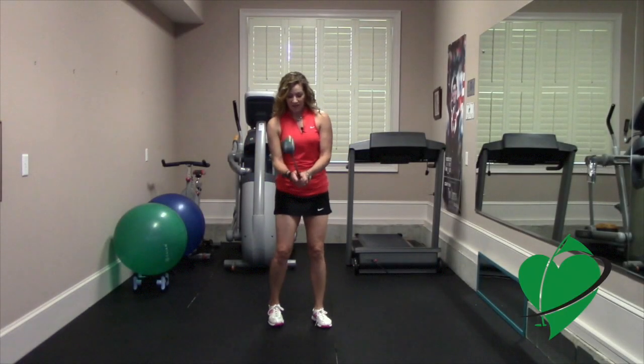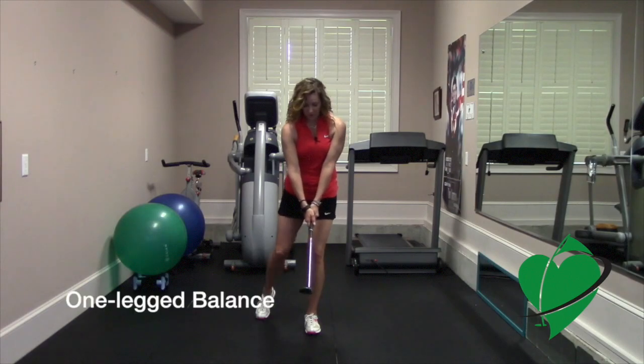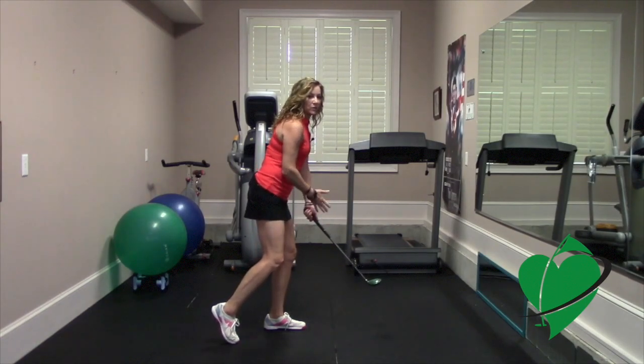Let's work on our balance. Start with the left leg first. You want to set up so that the majority of your weight is on your left side. What I've done here is just lifted my back foot and I'm slightly angling my weight towards the front side.